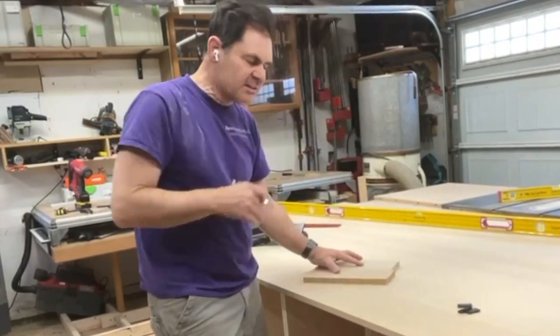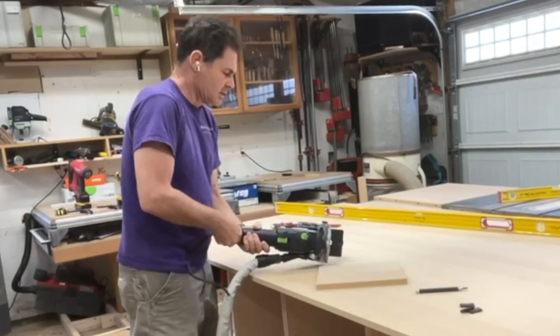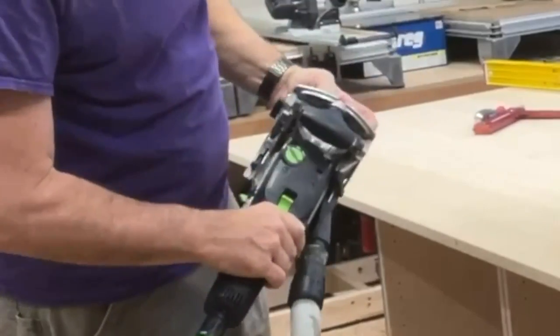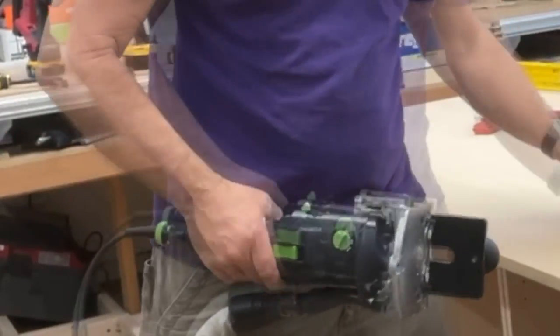They're great for applications where you don't want to bother having to clamp things. I've got my domino cutter set to a tight slot — you do not want a wide slot.